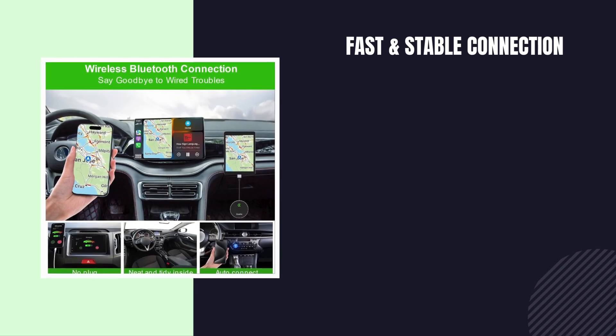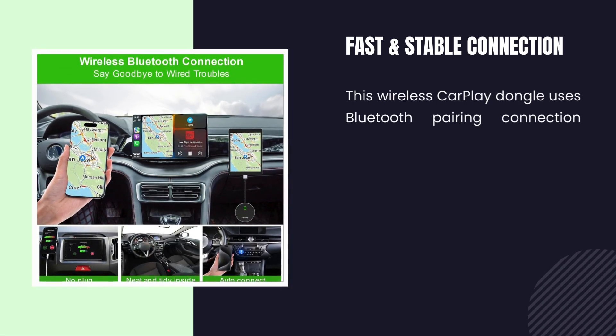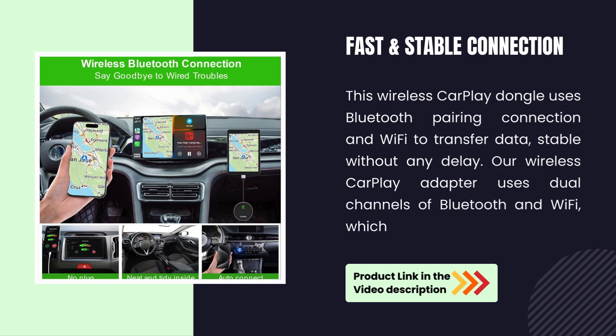Fast and stable connection. This wireless CarPlay dongle uses Bluetooth pairing and Wi-Fi to transfer data, stable without any delay. Our wireless CarPlay adapter uses dual channels of Bluetooth and Wi-Fi, which is faster and more stable.